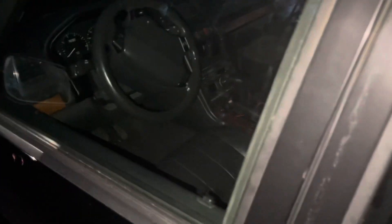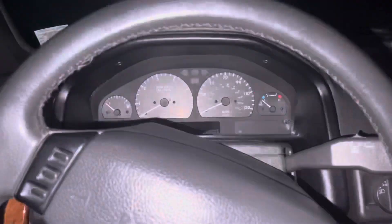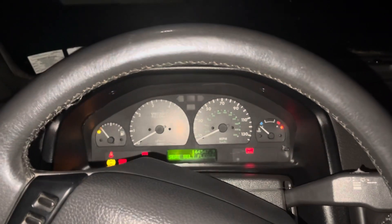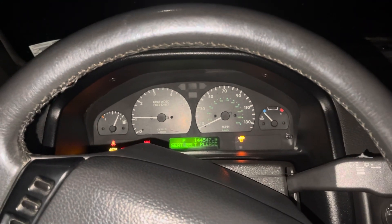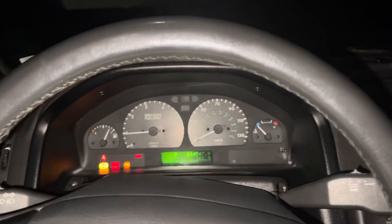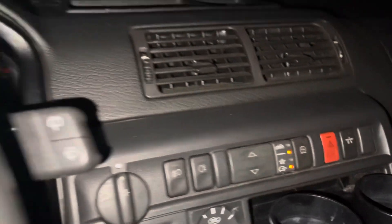Which one should we take? P-38 it is. Let's go for a ride. What's going on, you guys? Mikey here from Disco 2 Overland. As you can see, we're riding in the P-38. I'm just going to go for a quick ride, take you guys along, hop out, and do a quick little walk around.